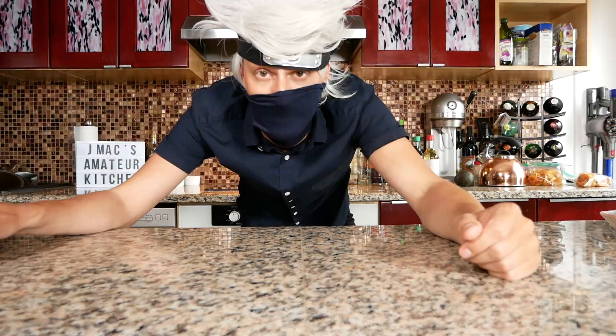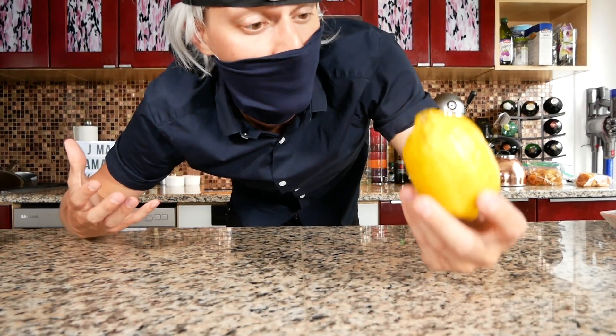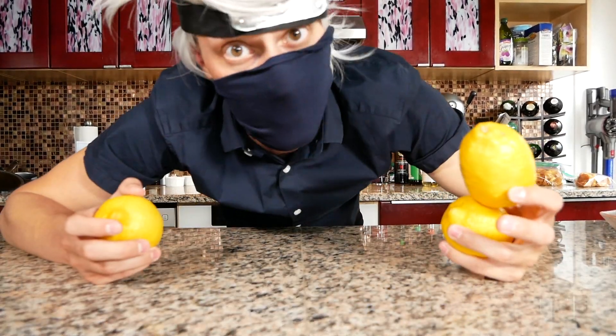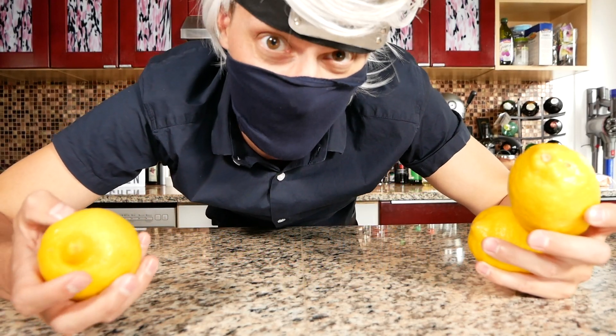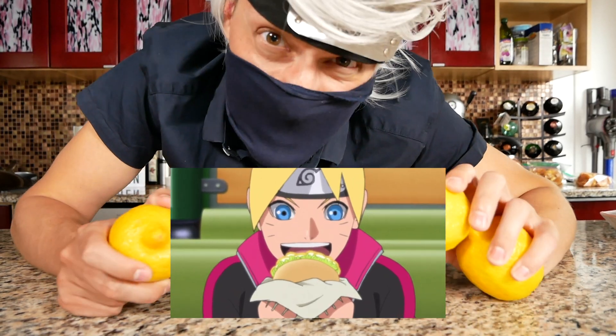Welcome to Cooking with Kakashi. Today we're trying to make a super sour burger. The thought of this makes me want to puke in my mask. In a recent episode of Boruto, they go to a restaurant called Thunder Burger and order this unique new burger flavor called the Super Sour Burger. We're gonna try to make this thing and eat it.